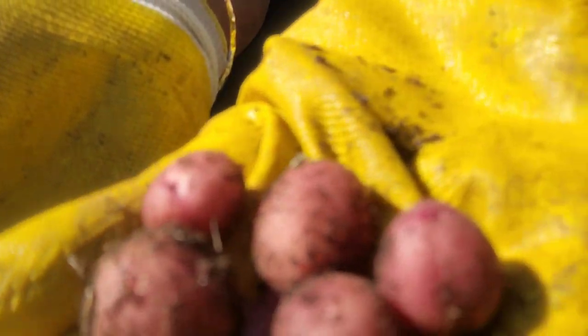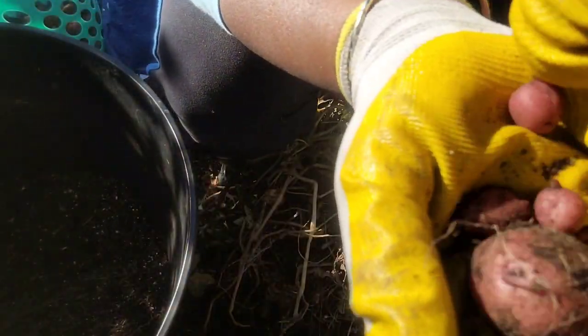That potato — that's a nice one, and then here's another nice-sized one, and then I have these. They're kind of falling out of my hand. So that's what I got all together. I'll show them out to you at the end — the haul, the potato haul.